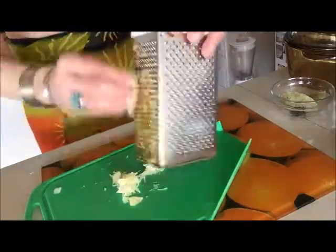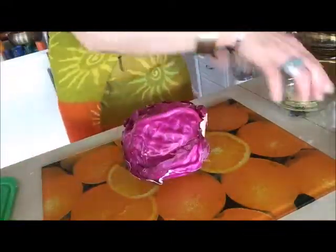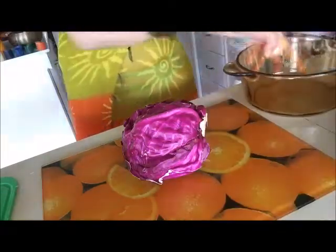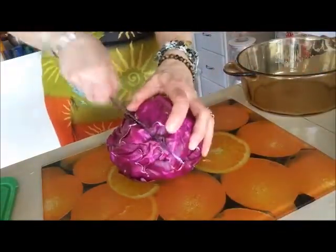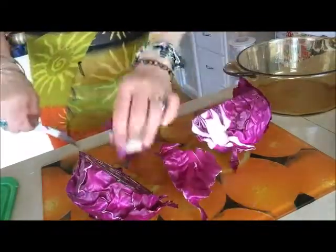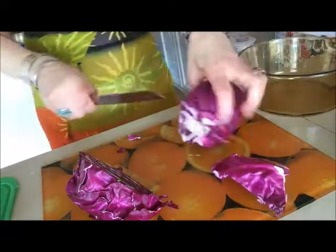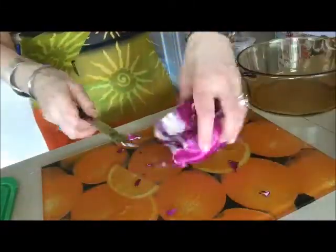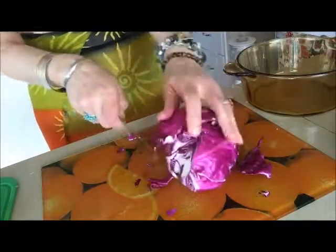As you see, I grate finely the garlic, then I will show you how I will cut this cabbage. We cut it into the half, then I will cut it as we usually cut cabbage, just not big, not small pieces.